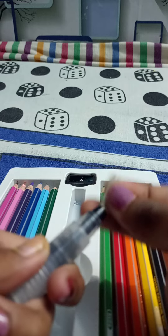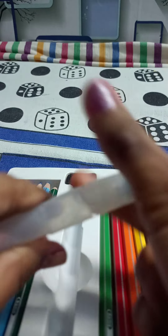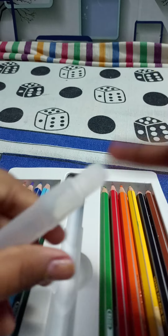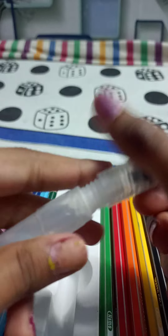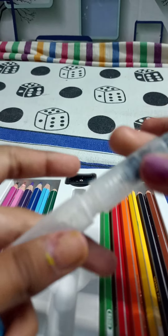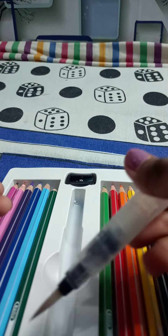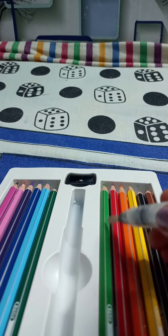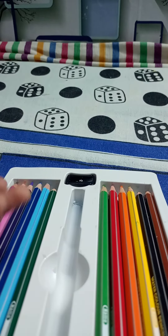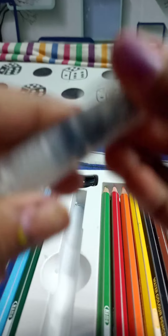It is soft, really soft. You need to twist this off, put water in, then press it one time like this, and then you can color with it. It is not coloring right now because it is dry, so I am going to make a video on that Friday or around that time.